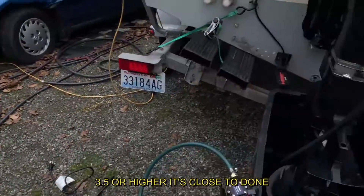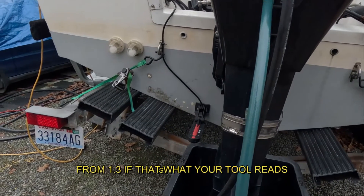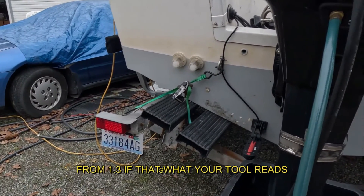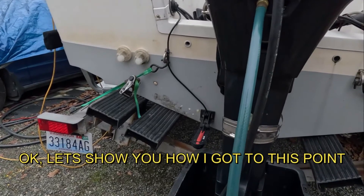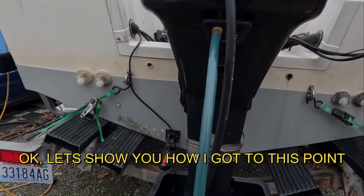And if when you're done it's at 3.5, then you still have some cleaning to do — you need to throw it out and do it again. So hopefully when we're done rinsing this, it's still at 1.5, 3, or 6 or something like that, and then we know that we've completely cleaned out the inside of that engine.